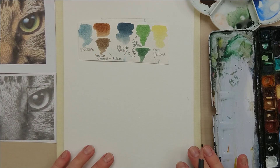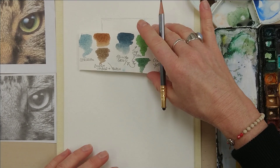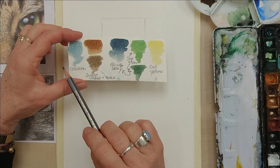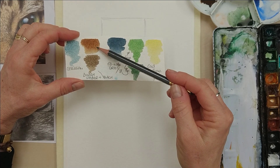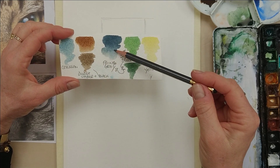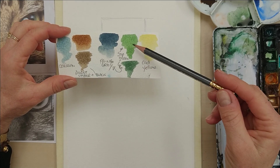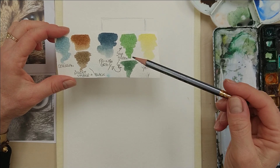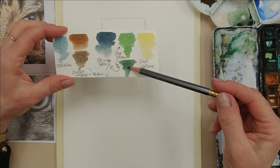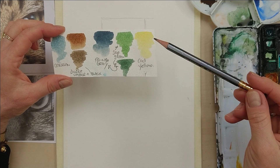We're going to be using these colours which I have here. I have Cerulean Blue, Burnt Umber, Burnt Umber mixed with a bit of black, Payne's Grey, Sap Green or any green you might have already in your palette, and here's Sap Green mixed with a bit of Payne's Grey to darken it. I'm also using Cadmium Yellow.